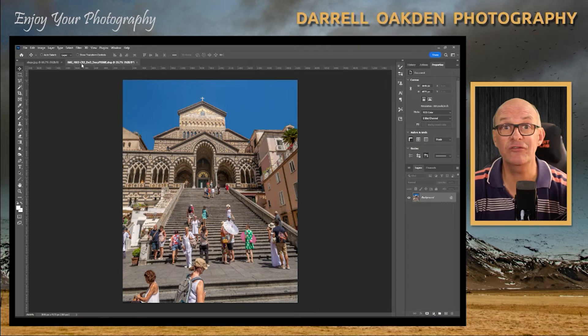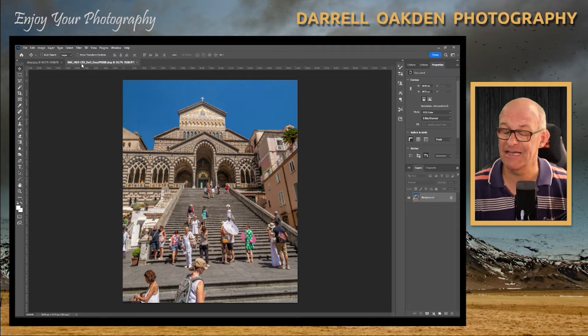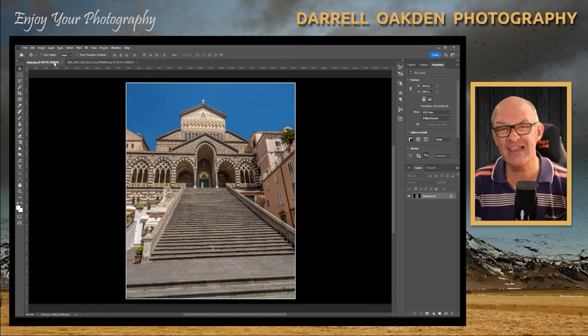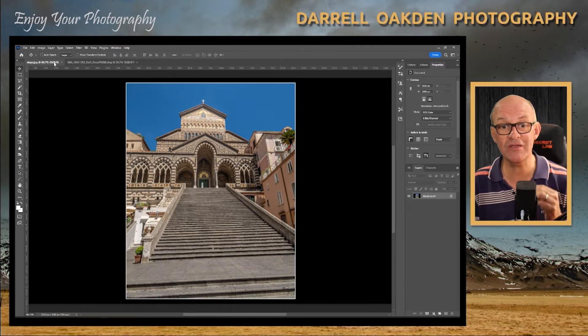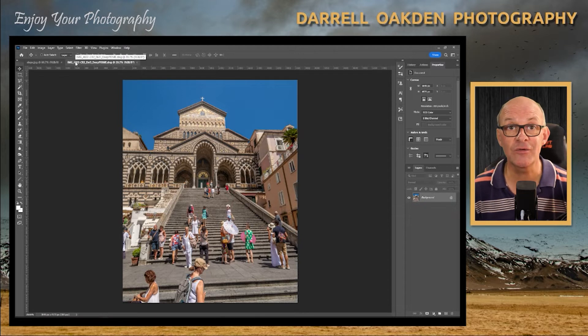When you're on a holiday you'll quite often end up with photographs that look like this one — just full of tourists. You may want to show how busy it is, but what I did was spend about an hour cloning out all the people to turn this shot into this one. Hopefully when you look at this image it shouldn't be really obvious that there were all those people in the beginning.